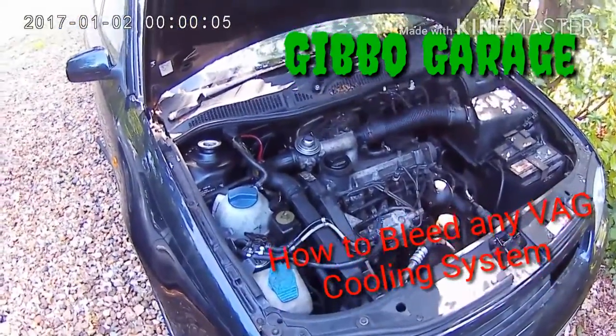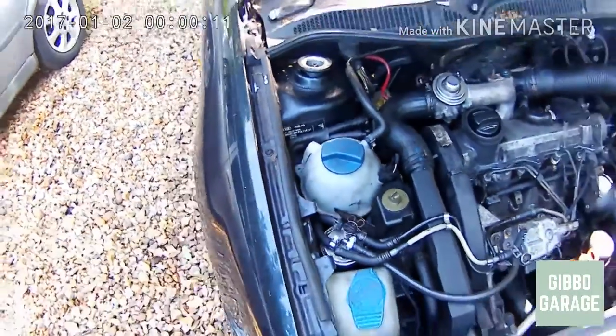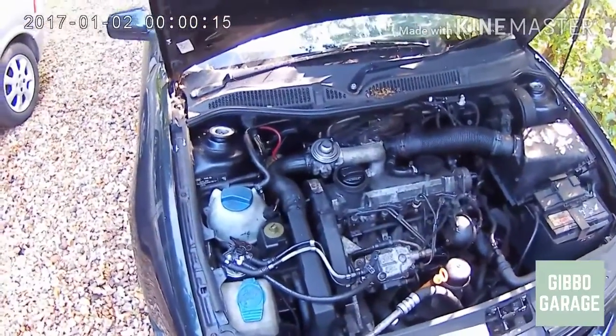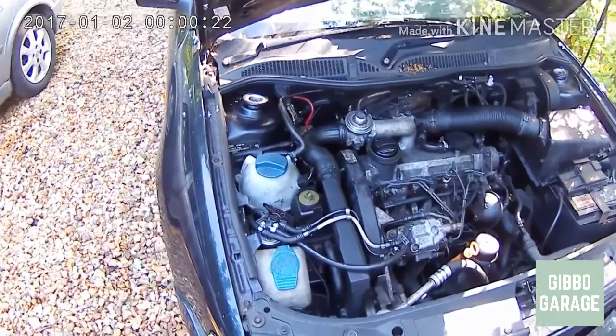Welcome to this episode. Today we are going to be bleeding your cooling system. If you've changed anything in the cooling system, opened it up, or let any coolant spill out for any reason, you're going to need to bleed the system to get all the air out of it. So this is how you do it on VW cars.